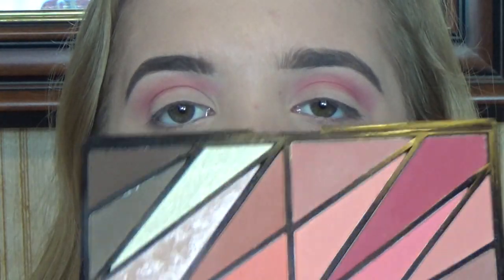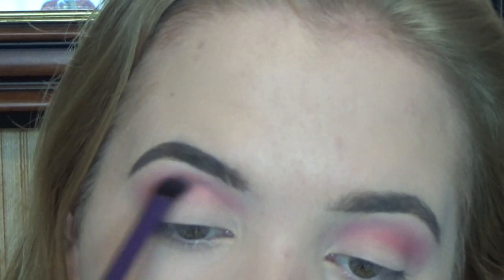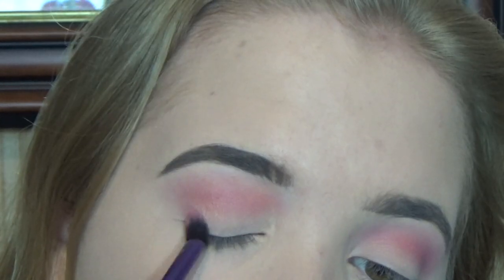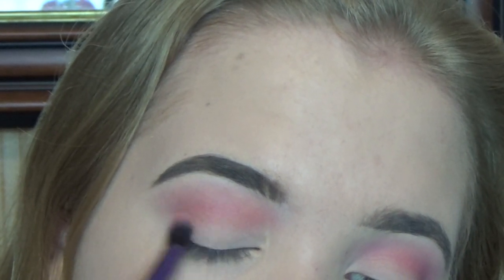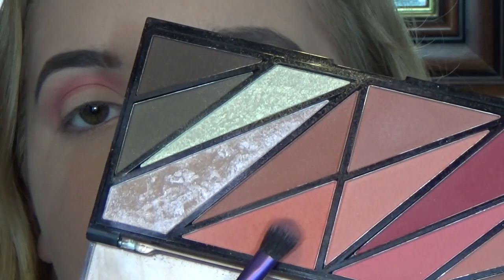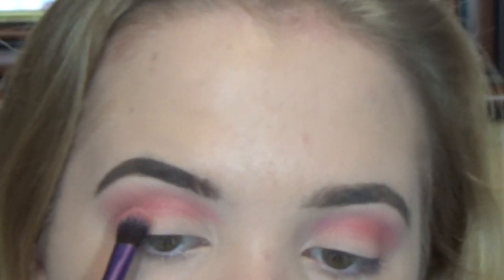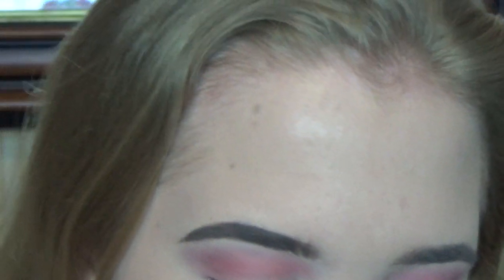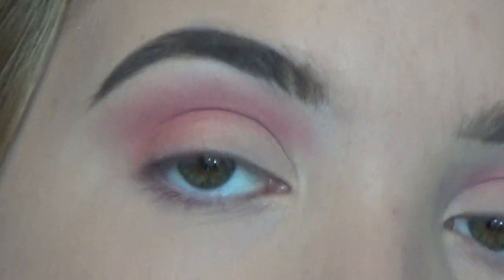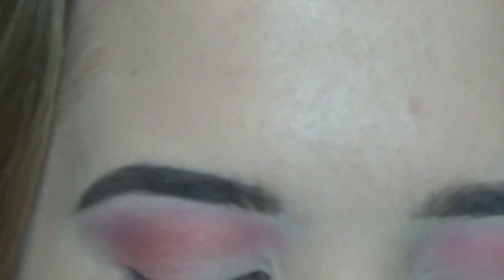I'm just going to do the same and get a little bit more on the brush and go further in. The next colour I'm going to go into is more of a tan baby pink, and I'm going to run that through my crease, blending it into the other pink. Then I kind of bring it down and connect it to the end of my eyelid. I'm then going to take this more peachy colour and focus it on the outer corner, blending it on the outside, just to give my eye a little bit more depth.